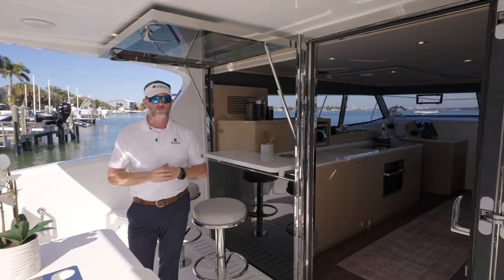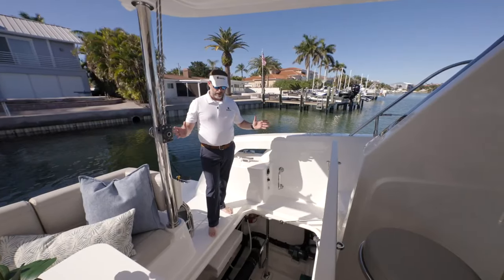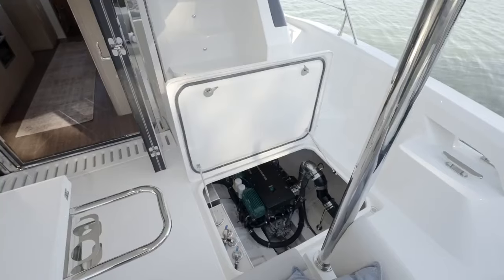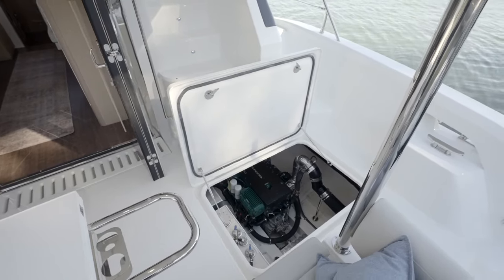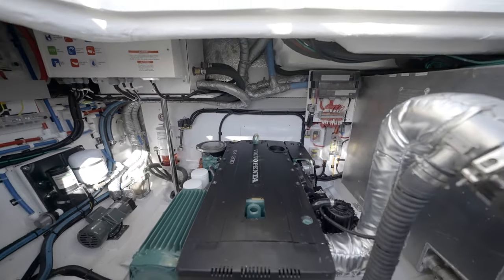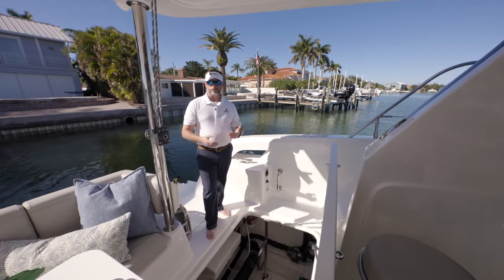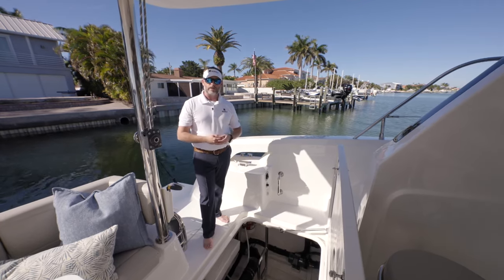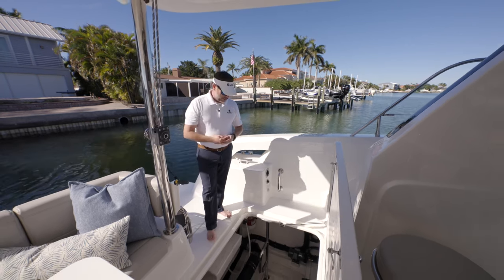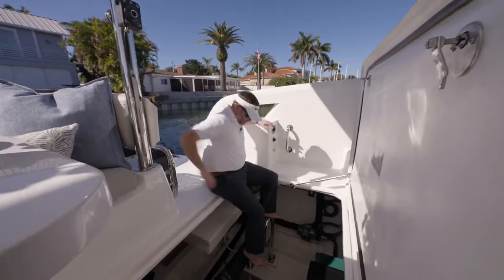I'd like to take a look at the engine rooms. On the port side engine room, I'm going to climb down there and just help you get a scale of the size. It's a voluminous space. In there, we've got our fuel tanks — two fuel tanks, a total of 290 gallons. In this special edition version for owner of hull number one, they've elected to go with the Volvo D4 300s. The standard version is Volvo D4 230s. Both versions are great for cruising. Obviously with more horsepower, it's going to give you a little bit more top end. It's a very easy engine room to access — they've got a nifty little ladder system that's been incorporated.